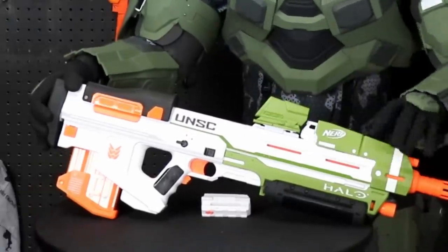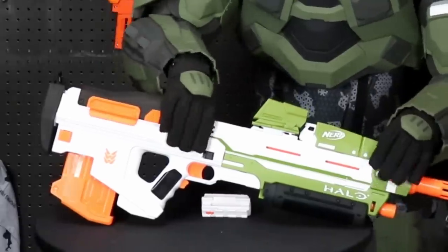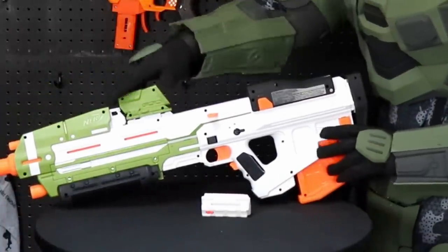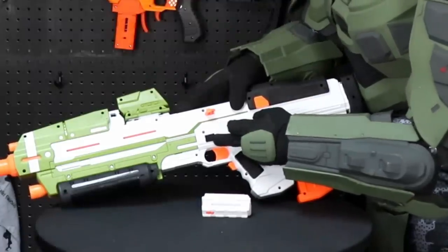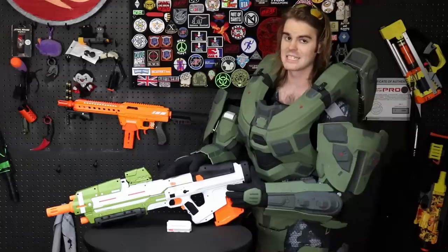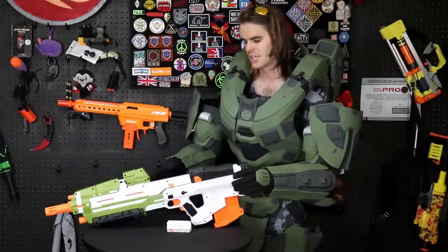On the camera-facing side, we've got the Nerf logo painted, the UNSC logo, and the Halo logo — this side looks pretty sharp. On the other side, they opted not to paint any of the logos. They did put it through some paint operation because the selector switch and the pseudo release button are painted, so it's not completely blank, but it's a little upsetting that the whole thing isn't decorated on both sides — especially when you're selling a premium $50 tie-in product.